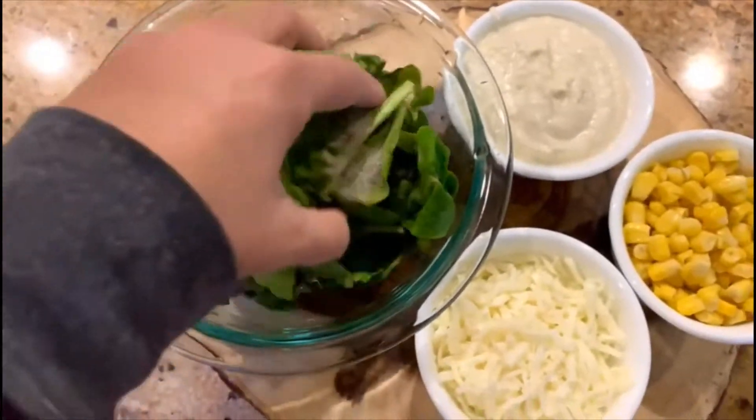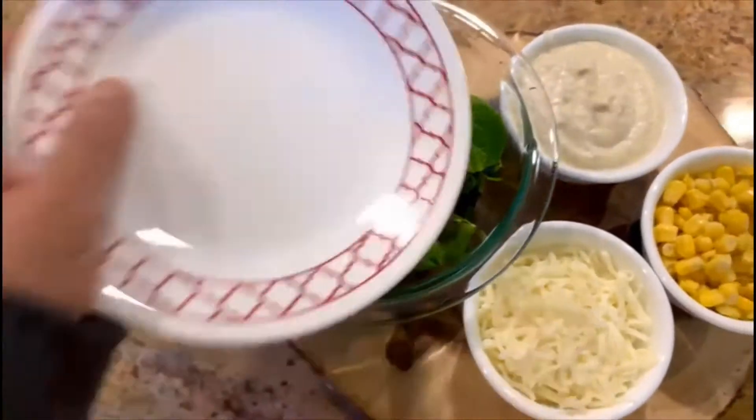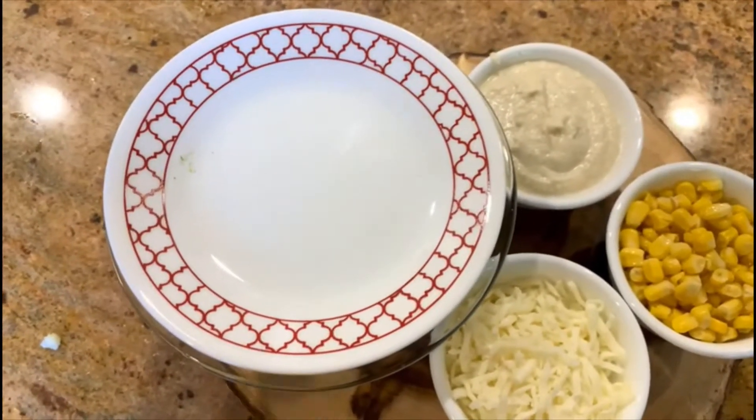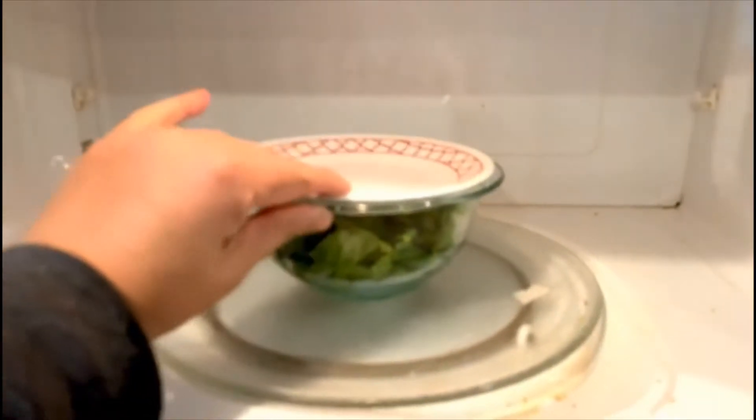First, we are going to put our quarter teaspoon of salt and a pinch of black pepper into this mixture. I'm going to cover it and cook the spinach in the microwave for two minutes.